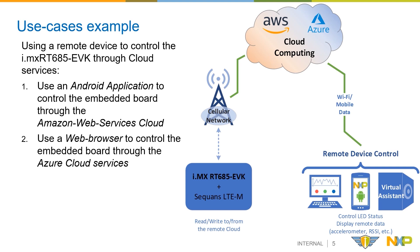In the following steps, I will show two use cases and illustrate how to control the embedded board by using a remote control device such as an Android application or a web browser. We will remotely control the board's LEDs and read some data from the board, such as the accelerometer orientation or cellular signal strength, and display this data through the user interface. For these scenarios, the devices will operate together through a cloud service such as Amazon Web Services or Azure cloud.